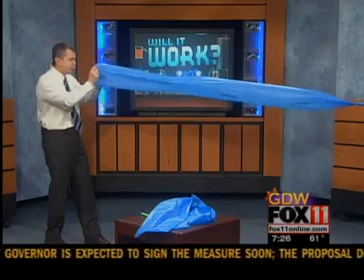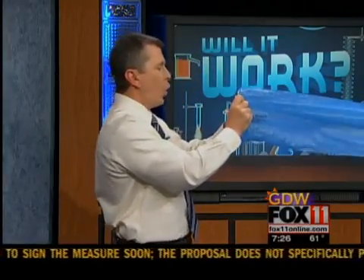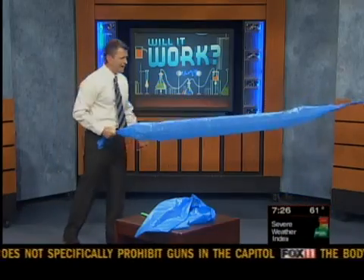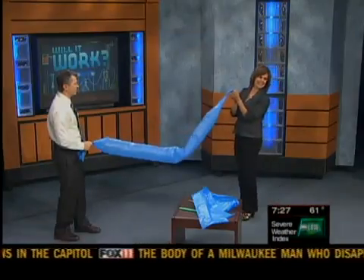Pete holds the bag and blows from 10 inches away. The bag inflates fully in one breath. Rachel and Pete both react with excitement — it's a dramatic and impressive result.